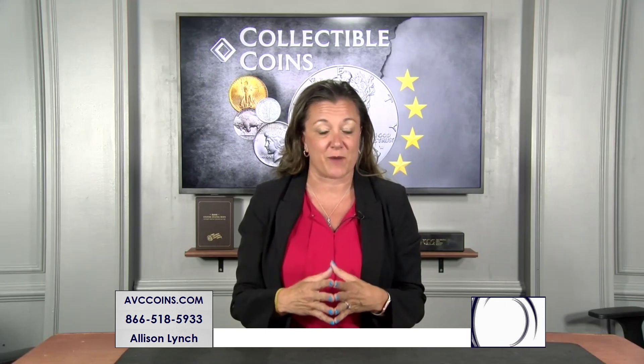Time to talk about proofs. They started making proofs in the early 50s for collectors, struck twice on highly polished dies, made for perfection.